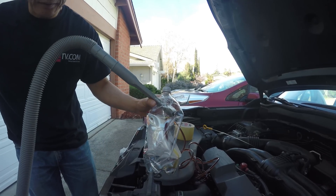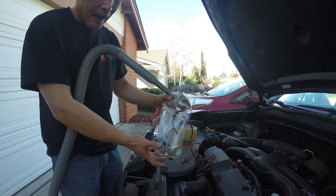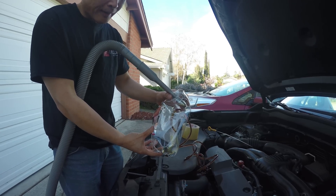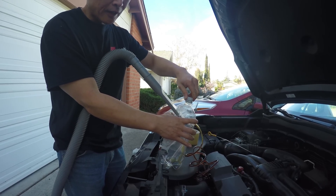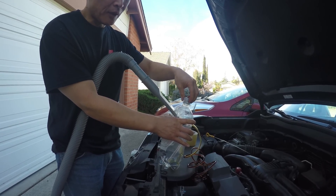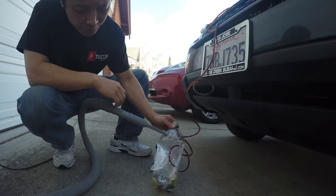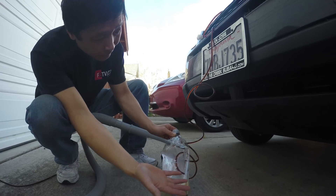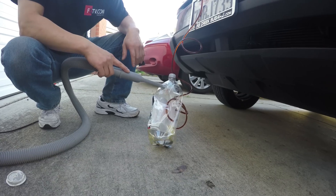I'll show you — turn this off. See, now this will pop back out. If you want to dump the oil, you can just undo this. Even though you turn the vacuum off, because this bottle is lower than the engine, this will drain by itself.